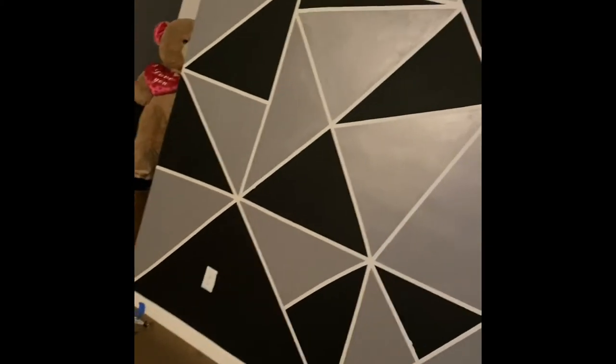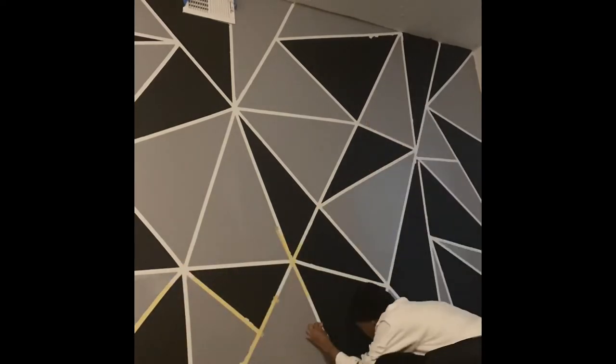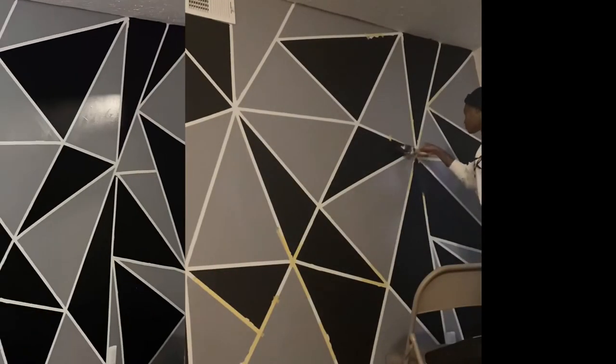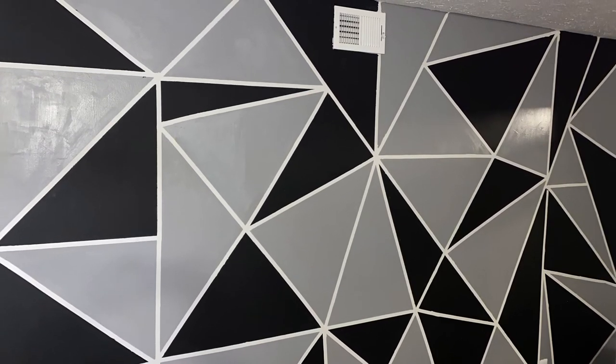Just got done painting. Y'all, this is what the wall turned out to be. It looks good for the most part — I might retape those pieces and go back over it, but we'll see how it goes. Here I'm just going over certain triangles to repaint to make them a little more cleaner, and once I got done, this is what it turned out to be. I really like the design.